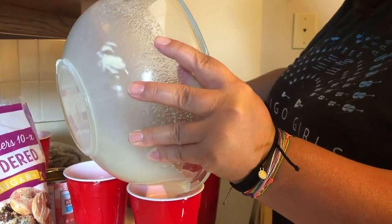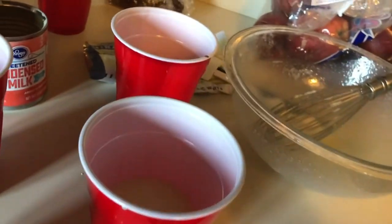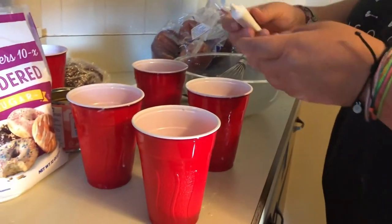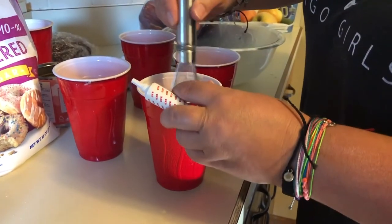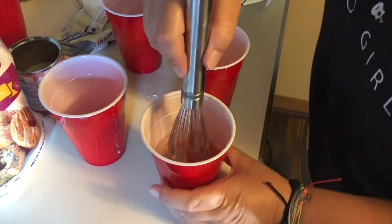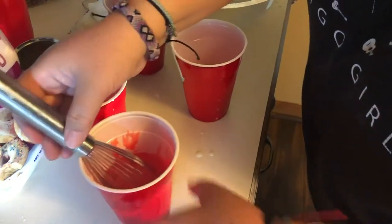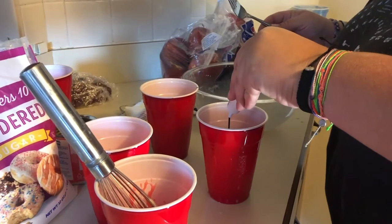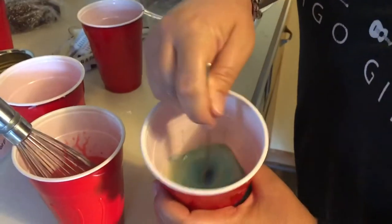Now we're going to get out our food coloring. We've got red and blue, so we're going to squeeze some red food coloring into one cup and mix it in. Then we do our blue — squeeze some in and mix up the blue food coloring.